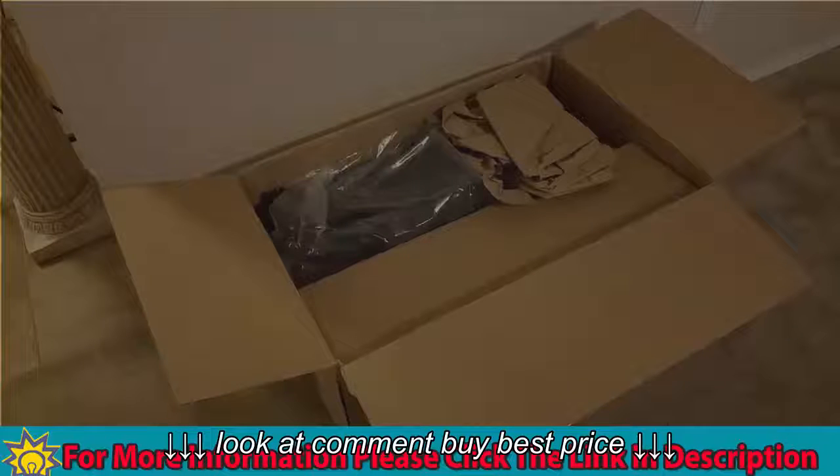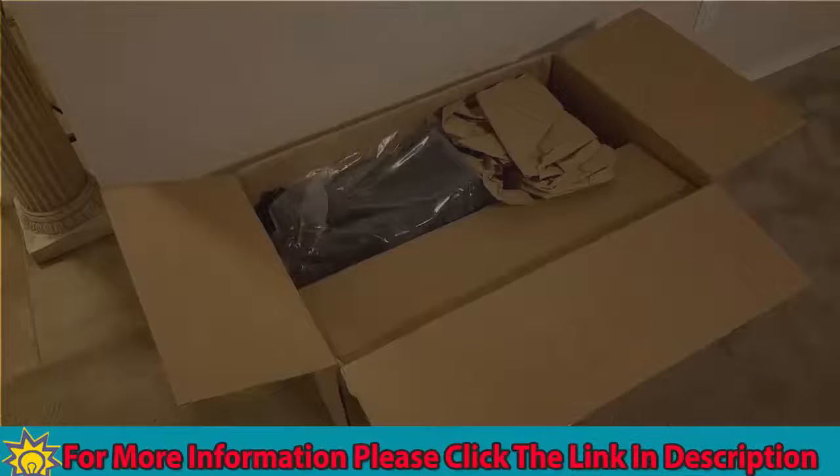Welcome to Spoken Reviews, home of Spoken Reviews. Today, guys, we have a quick review of the Shark NV750.